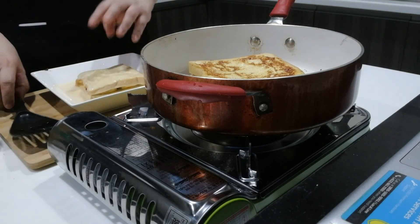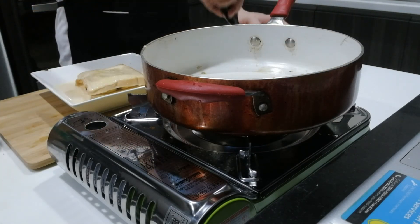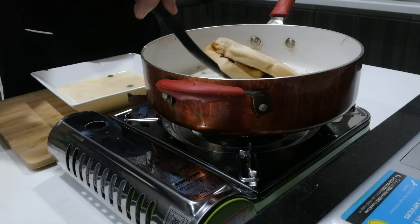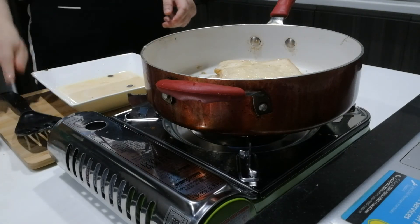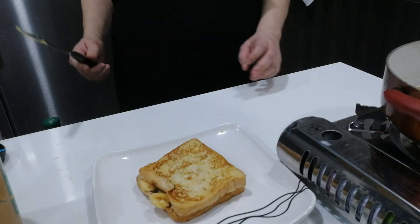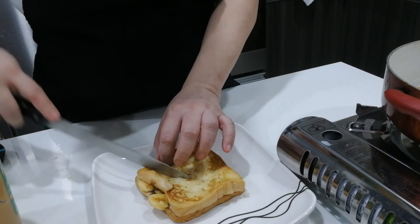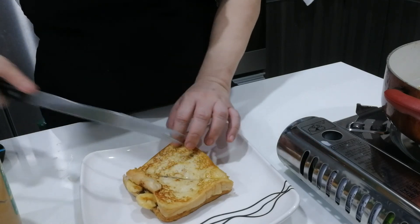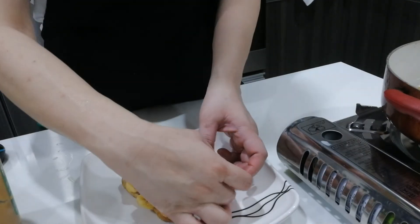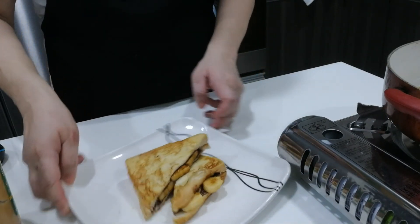It's almost cooked, so let me remove it from the pan and put in the one with chocolate chips. You can slice it into a triangle like so, and leave it on your plate.